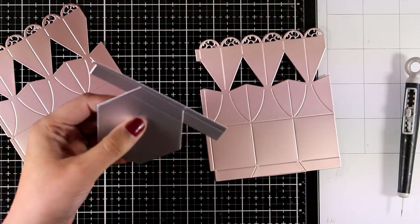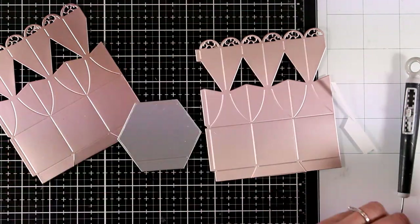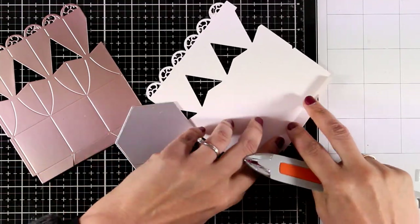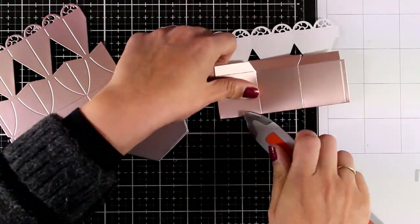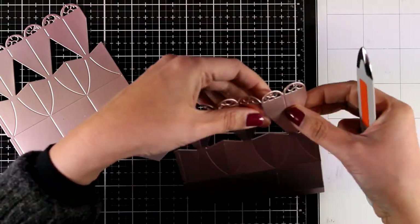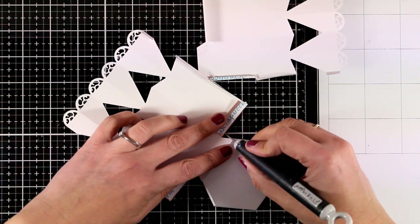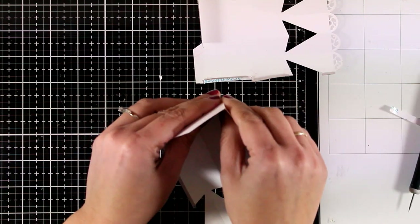It doesn't matter what pattern paper you use for the base since no one is going to see it. I cut off the excess with my scissors, use my bone folder to reinforce all the scoring lines, add double-sided tape on all the flaps just like I did for the first box, and when I put everything together I make sure to stick all the little flaps on top of the base.